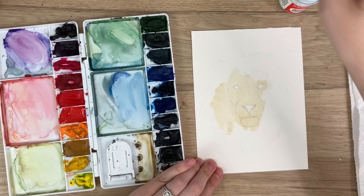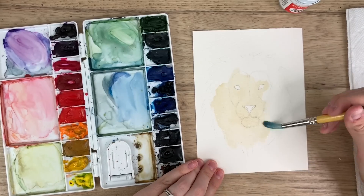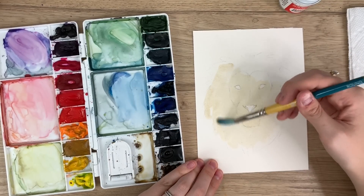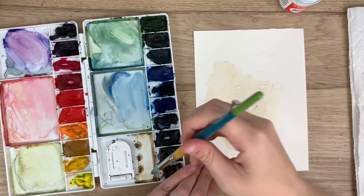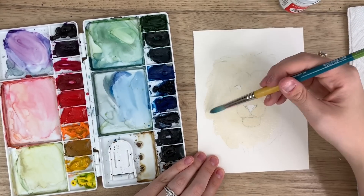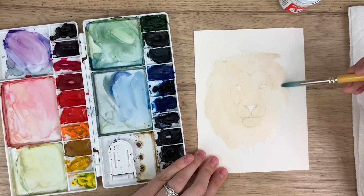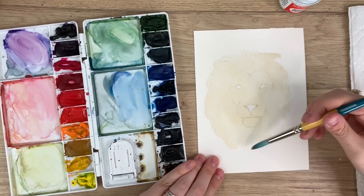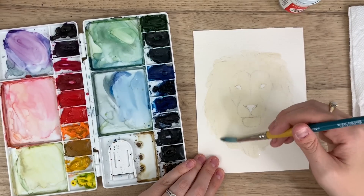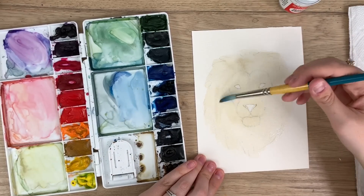I'm using a bigger brush than I did with the giraffe tutorial because I'm covering more wet area and I want to do it faster so it doesn't dry. The giraffe's head was a bit smaller so I didn't need as much water. That's kind of how I judge what brush size to use — how much area do I need to cover in a certain amount of time, especially when working wet and I don't want it to dry. If I use a small brush, parts will already be dry by the time I finish.